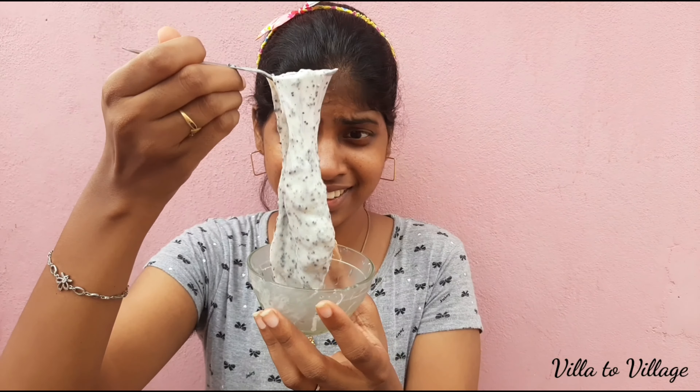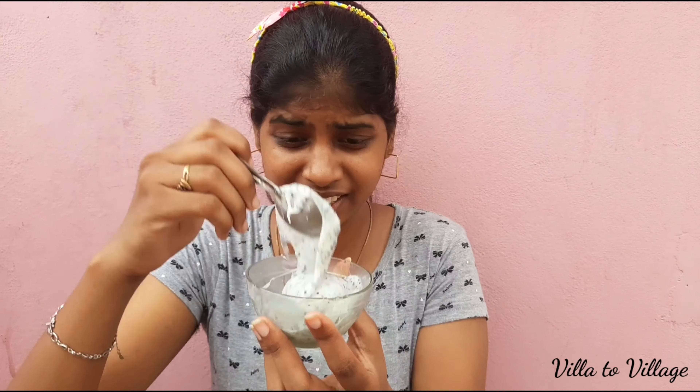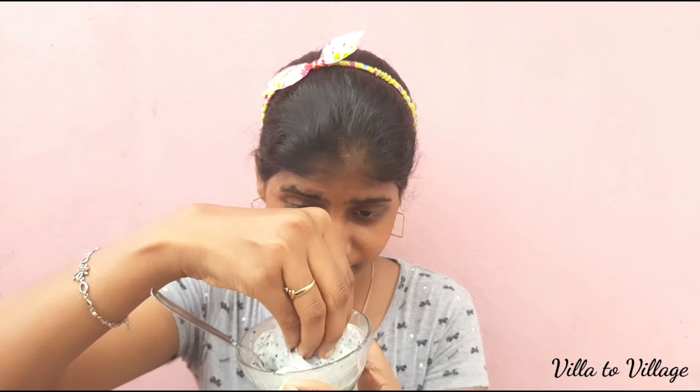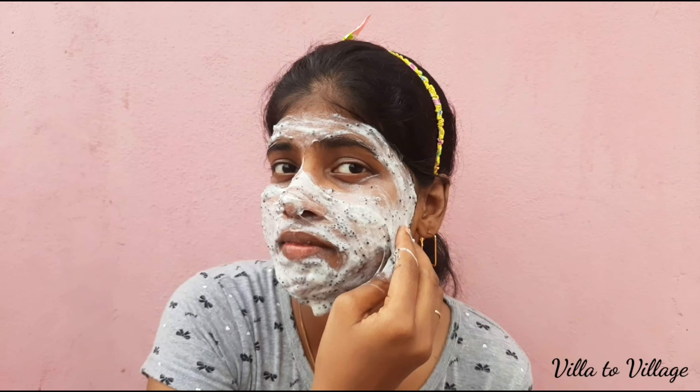It is so weird to be able to make it into a face pack. After washing the face, keep it washed away. The rest will dry on the face. You can see how I apply the face pack.